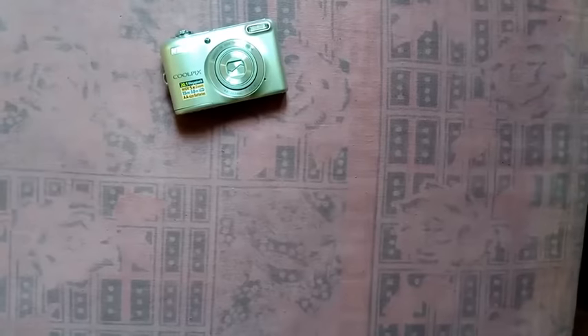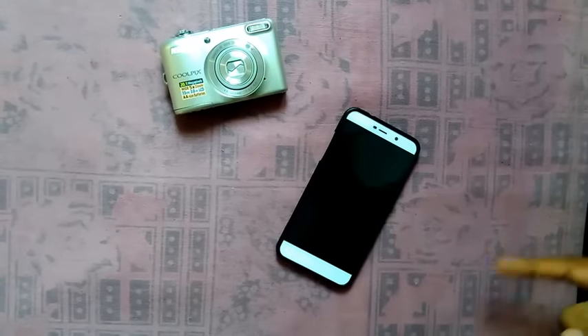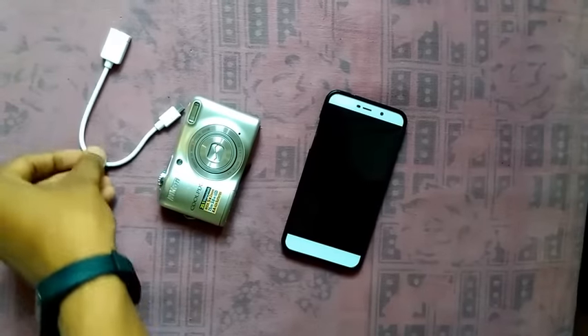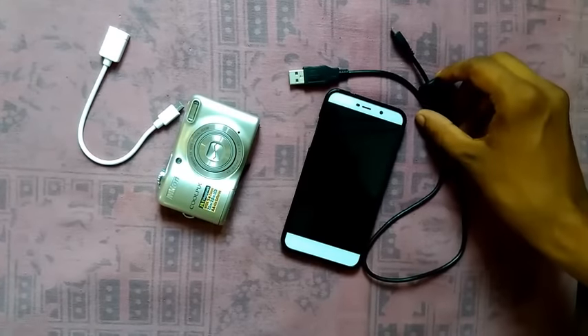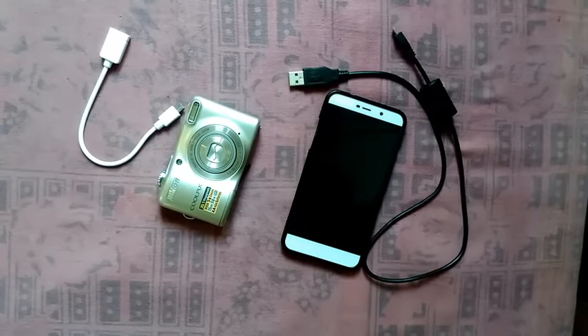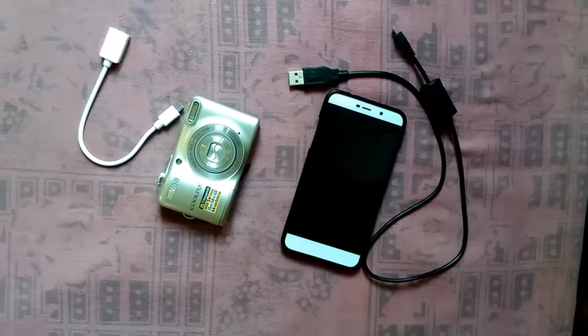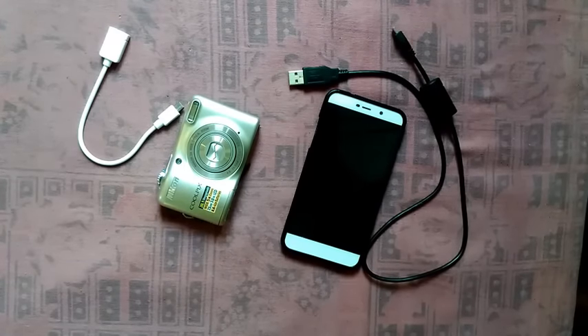Hey guys, how's it going? Today I'm gonna show you how to connect your camera with your mobile phone without Wi-Fi. All you need is a camera, mobile phone, an OTG cable, and of course the camera adapter. Some of you might be thinking, 'Hey, I already know this stuff' — to those people, stop watching right now. Okay, I think they're gone, so let's proceed. It's simple, it's pretty easy.